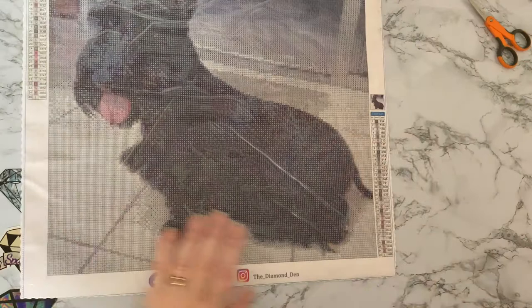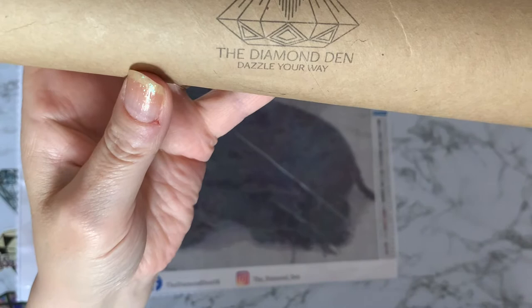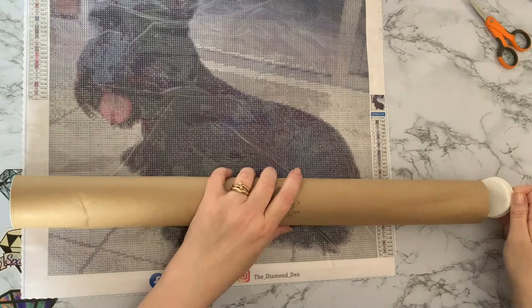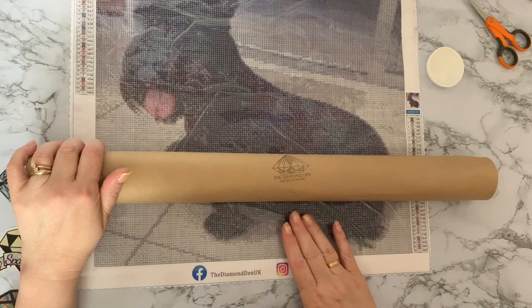So let's have a look at what's in this tube. We've got the Diamond Den logo stamped onto the tube — 'Dazzle Your Way.' Sorry, I hope you can hear Millie panting — she maybe knows it's her on this picture! I've never had one wound around a tube before, but that has really delivered the canvas in a really nice condition. So I'm quite happy with that.